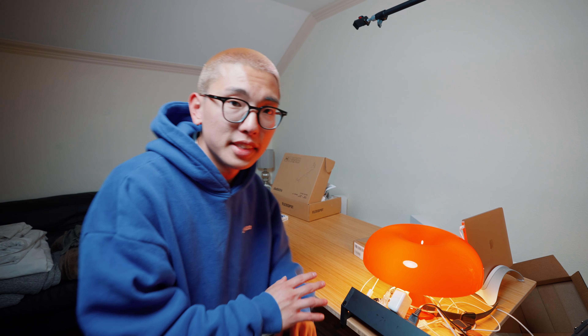We're partnering with FlexiSpot to show you a couple of new accessories as well as their brand new bamboo standing desk. Once we have everything set up, it should look pretty fire. This standing desk is made out of a bamboo wooden top, which is great especially when I want to do overhead top-down shots — it's going to look really aesthetic for all my videos.